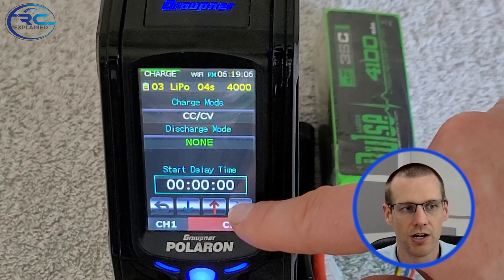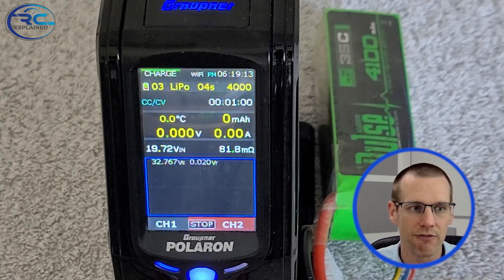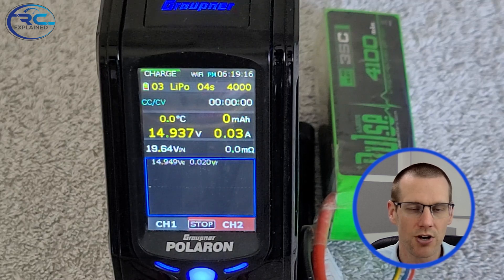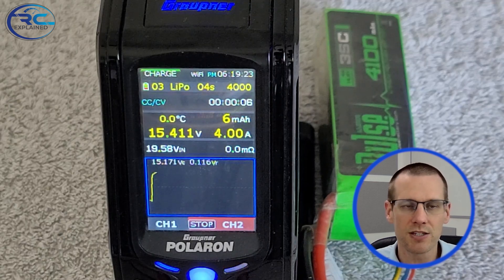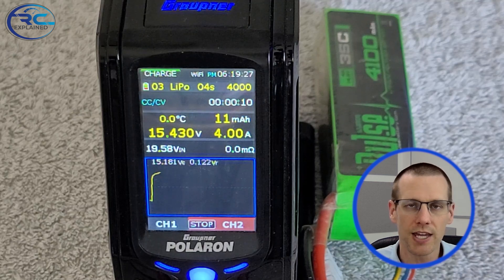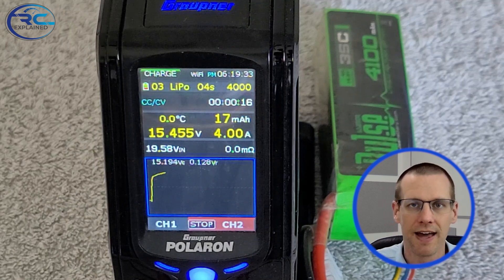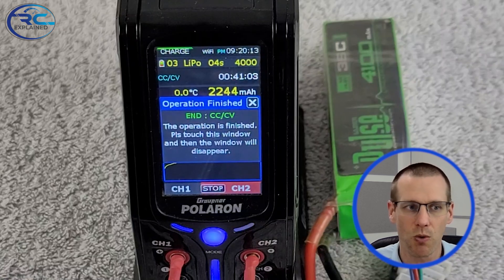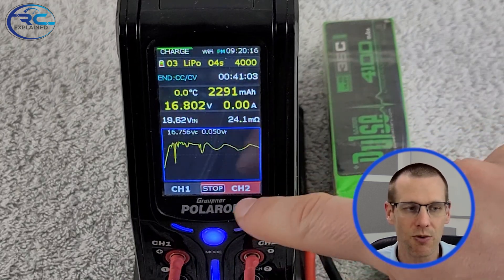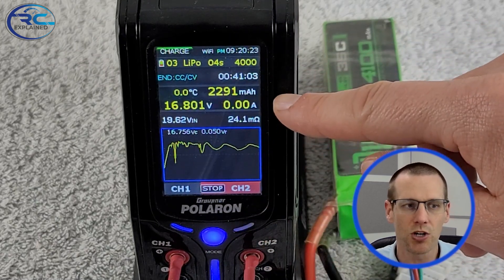Now we're starting the process of charging the battery pack all the way from this voltage level up to 100% state of charge, which is 4.20 volts. Once you reach 4.20 volts, you'll want to check how much capacity went back in. We want to charge at a rate of 1C — that's the standard through this process, which is why I'm charging at 4 amps. I should be at 4.1 amps, but 0.1 amp off isn't a significant difference. Our total capacity put back into the battery pack works out to 2291 milliamp hours.